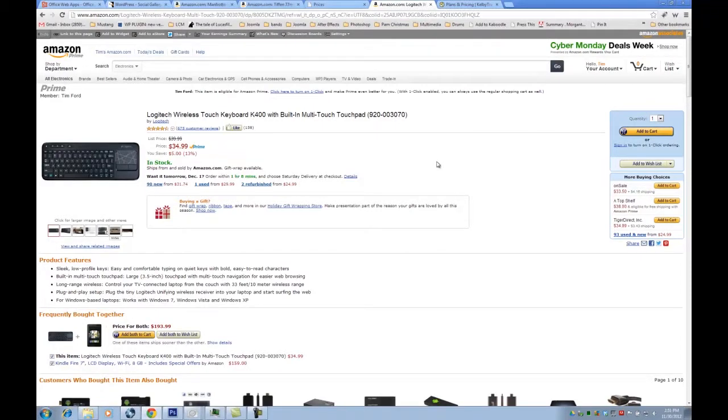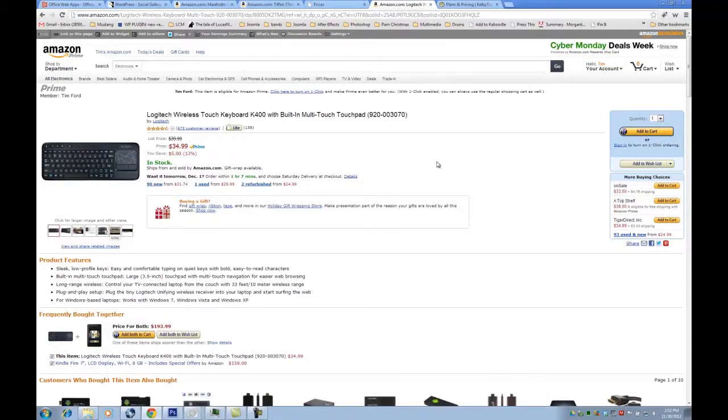My next one would be the Logitech wireless keyboard with a built-in touchpad. My thought behind this was if you're at home and you edit on your laptop and your back is starting to hurt, and you have a nice large TV, you could connect it. And this is $35. So paired with a nice long HDMI cable — my TV is 55 inches — I think I'd be in pretty good shape.